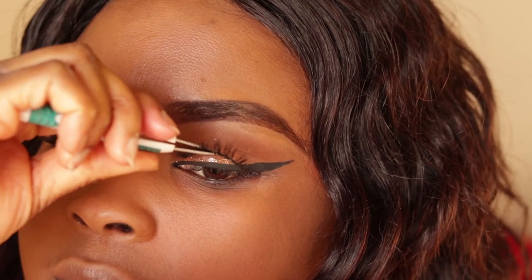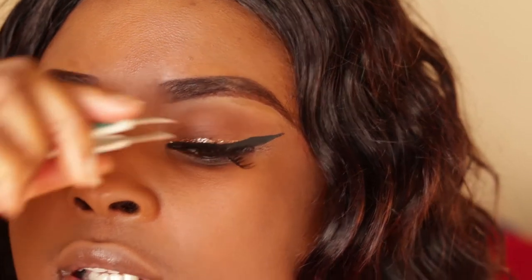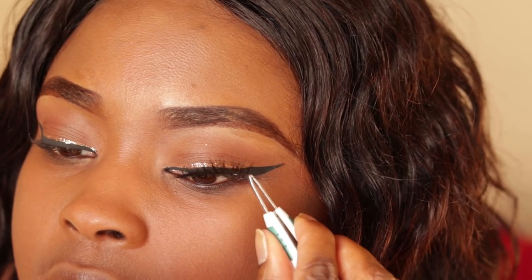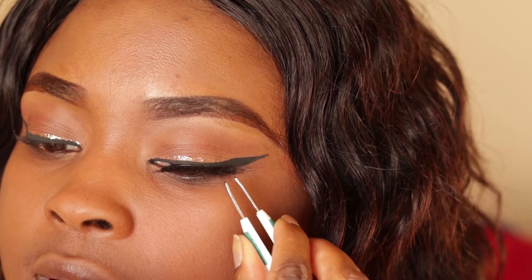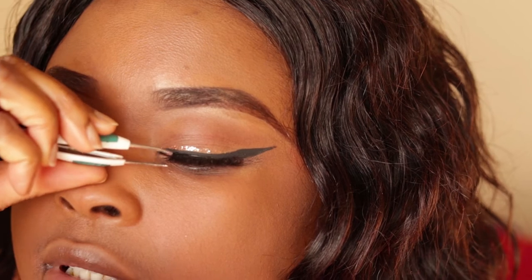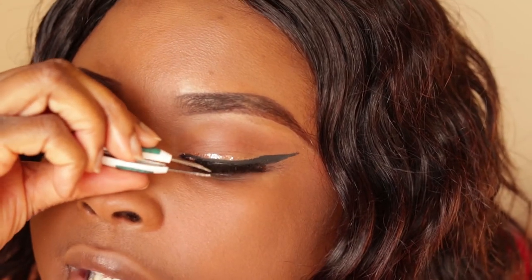I'm gonna take it and place it right on top — literally right on top. Then I take my tweezers and get the end to the left, and literally place it right down there. Then I get the front and place it down. Now I'm just pushing everything in and securing it.